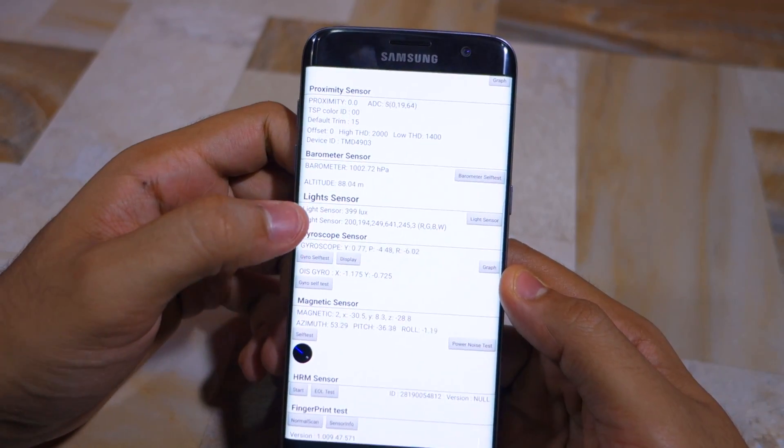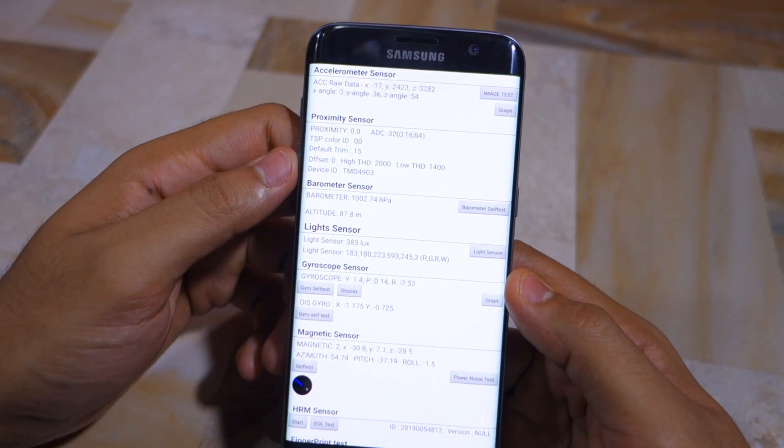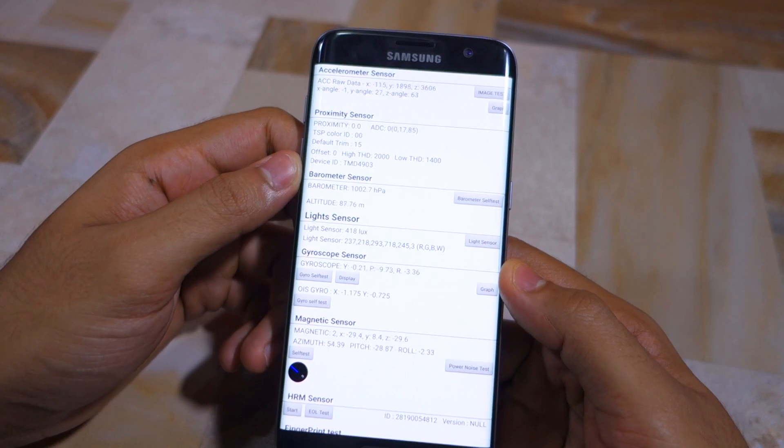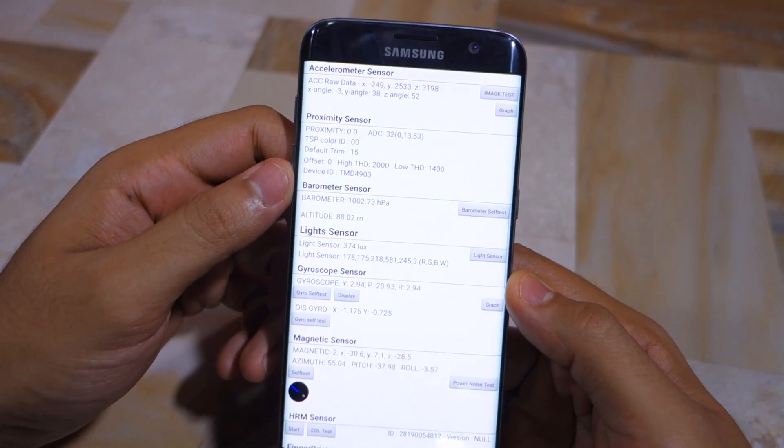You can see that the gyroscope, light sensor, barometer, proximity sensor, and accelerometer are all working on my Galaxy S7 Edge, because as I'm moving the phone the readouts from these sensors are also changing.